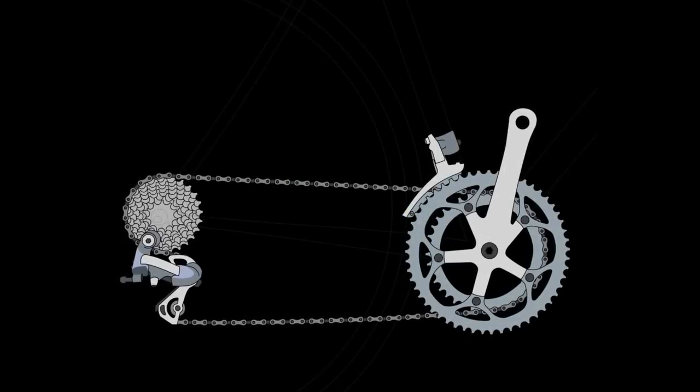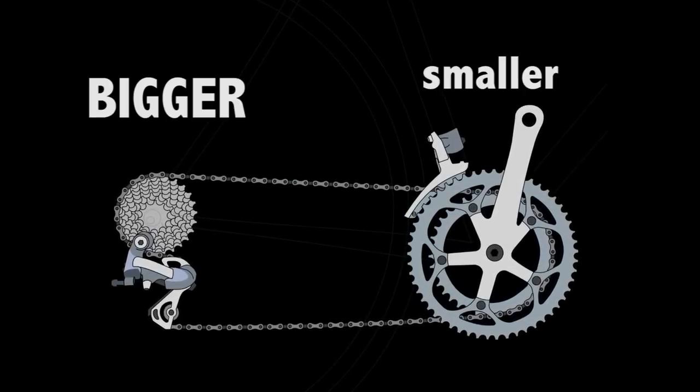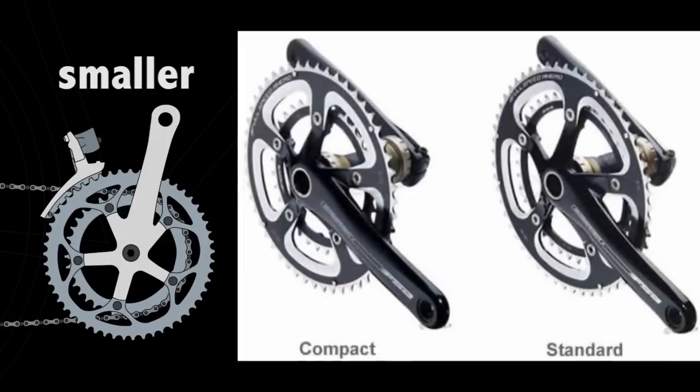You make pedaling easier by making the gears in the front smaller and the gears in the back bigger. That's why Chris Froome recommends a compact crank. You can see the inner, smaller gear is smaller than on a standard crank.